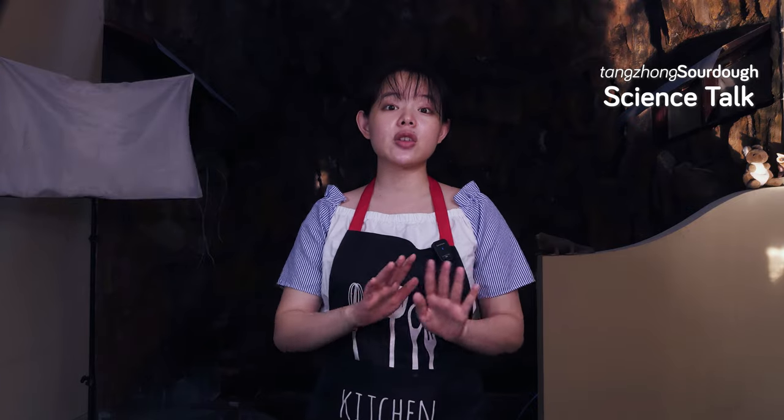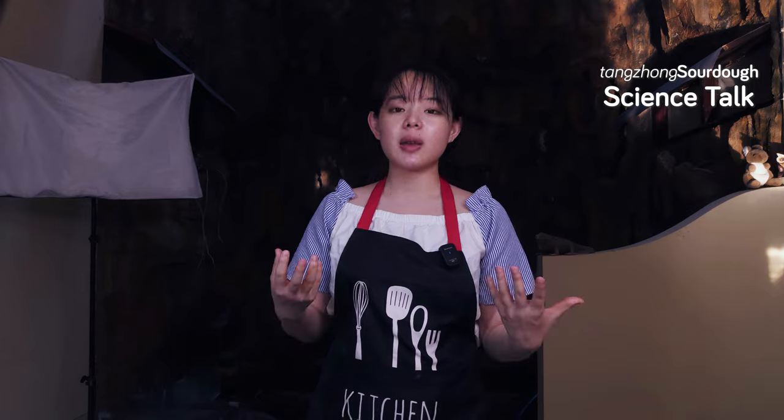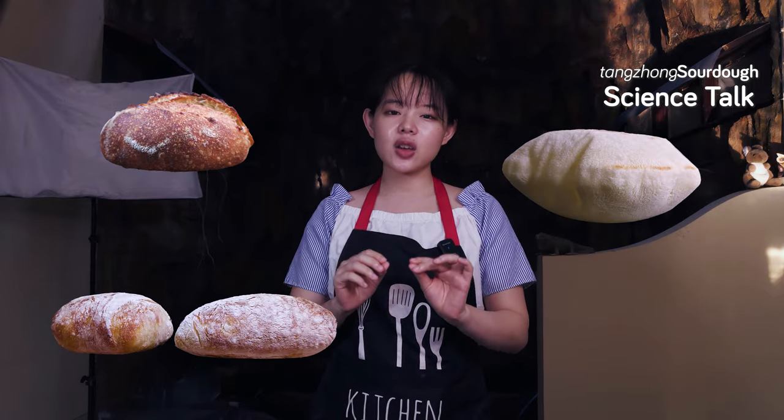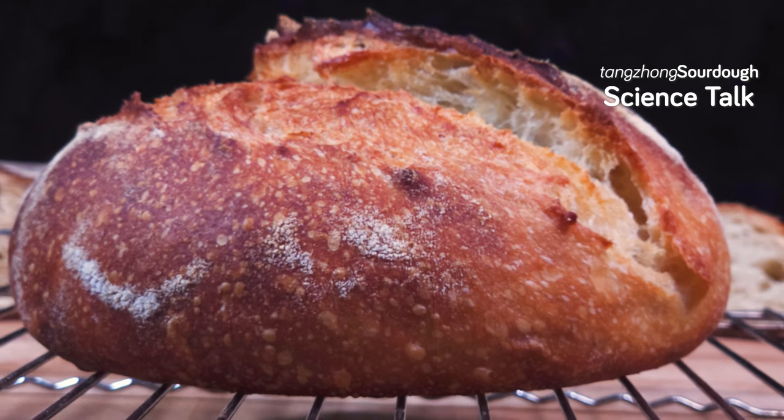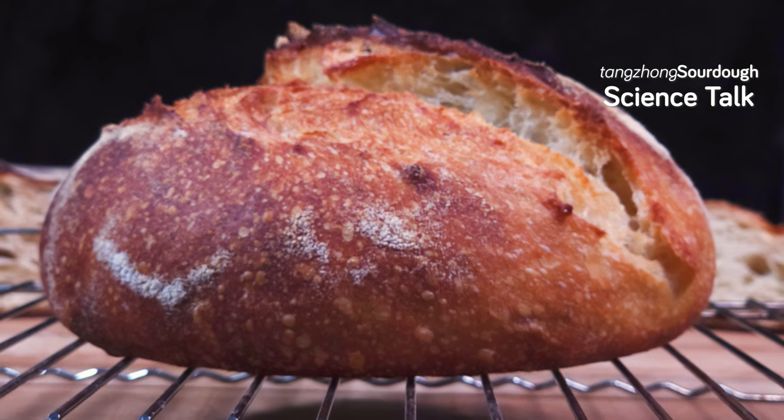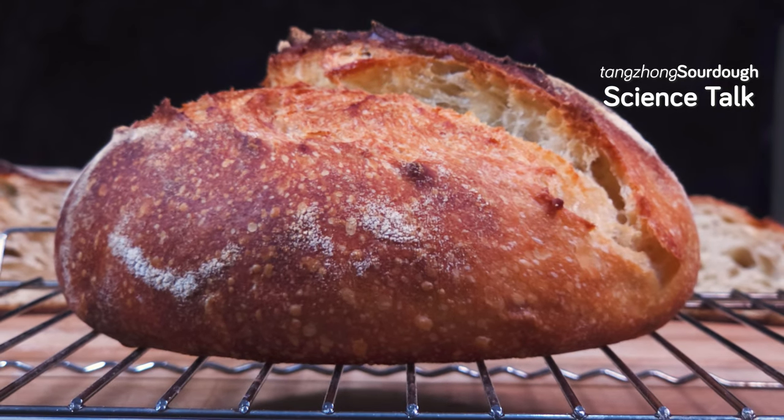So since one of the positive impacts of using sourdough is exactly that — delaying staling due to its acidity — many conclude that there's no need for tangchong. But as I've demonstrated in the many videos I made before, there are many ways to use tangchong, each having their own unique benefits. Likewise, I believe there are many ways to use the tangchong method in coordination with sourdough that can make the bread better.